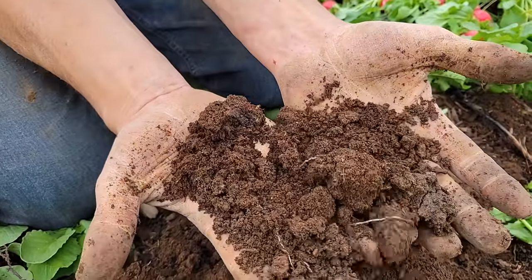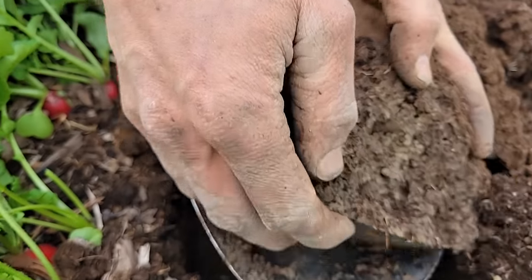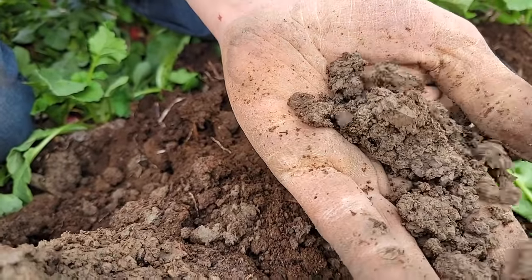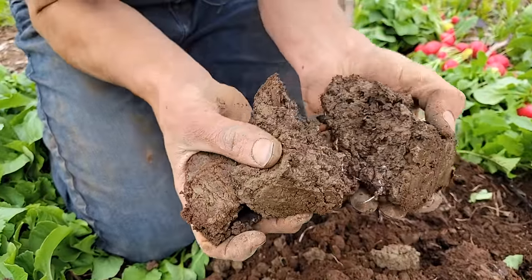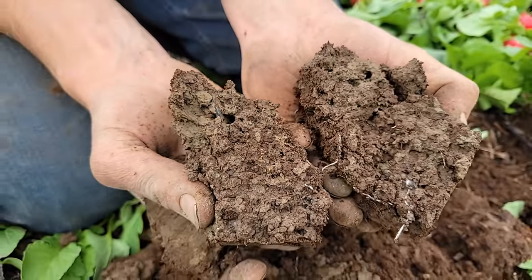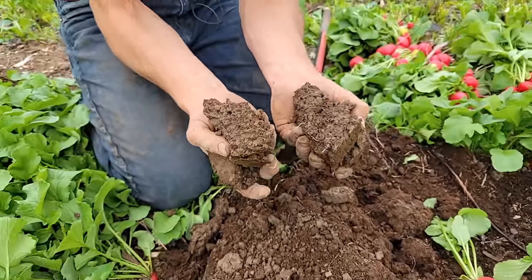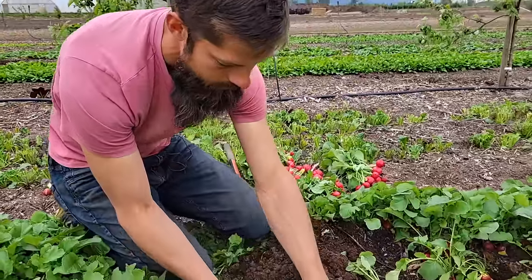Notice how the soil holds and maintains its structure, but when it's squeezed, it falls apart into this beautiful crumbly material — and no one has ever been tilling this. My shovel here is approximately a foot down, so now we're at the clay level. But even within this layer, you can see all the organic material. When we dig up the clay bordering our farm, it reeks even eight to ten inches down — that's because it's anaerobic, there's no oxygen in the soil. Here, we can't help but get oxygen deep down. And when we get good rainfall, this soil is like a sponge — it can absorb all the water that falls, and we don't have any puddling on the land.